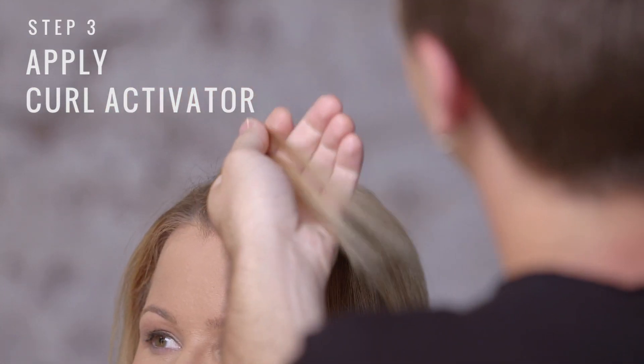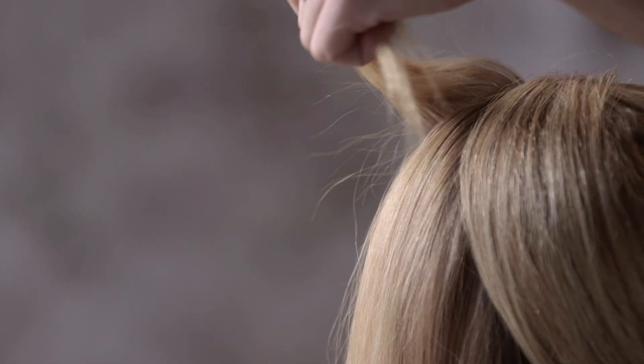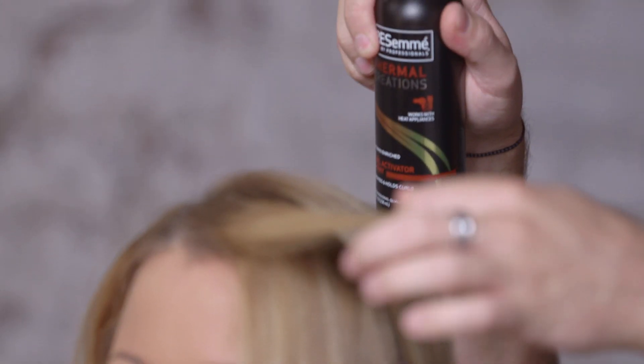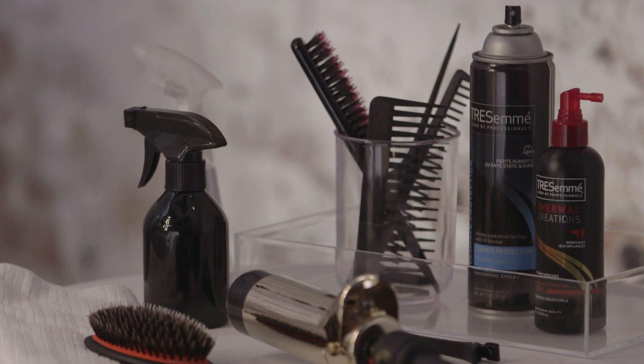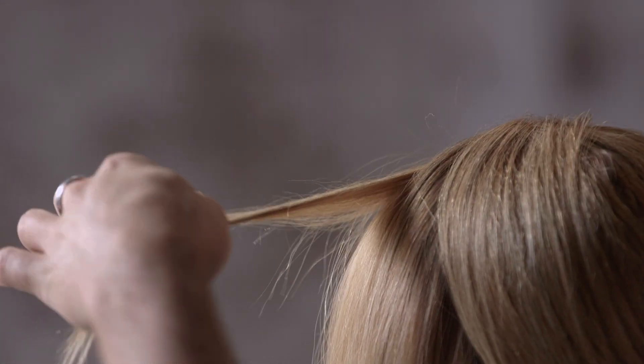Once we have our sections, we're going to start by taking smaller sections — about a half an inch thick. We're going to take the section and prep it with Thermal Creations Curl Activator Spray. Spray it from your mid-chest to your ends.